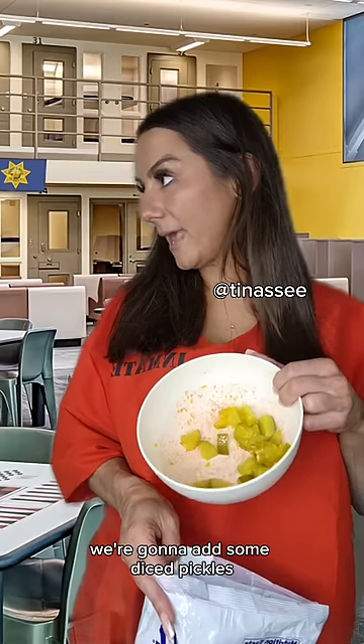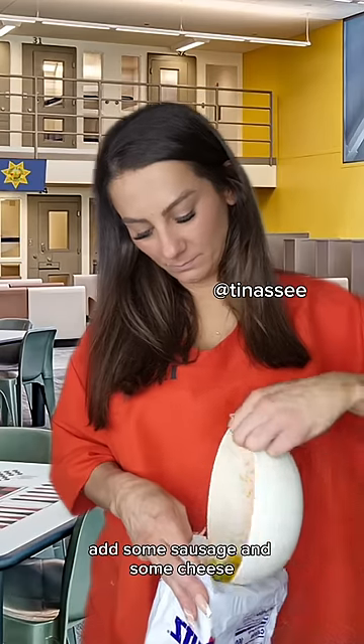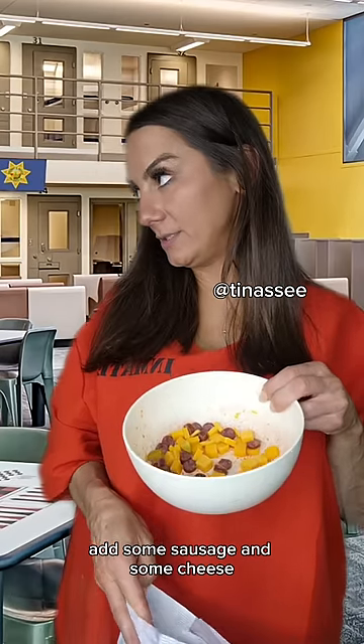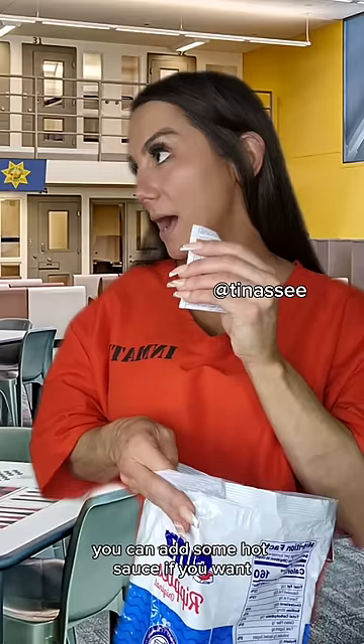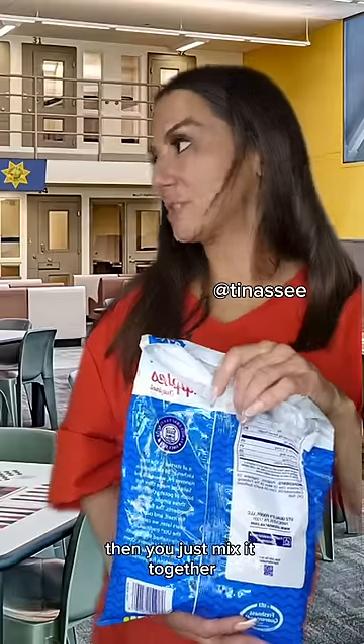Add your Cheetos, add your Doritos. We're gonna add some diced pickles, some sausage, and some cheese. Add a little bit of nacho cheese. You can add some hot sauce if you want, then you just mix it together.